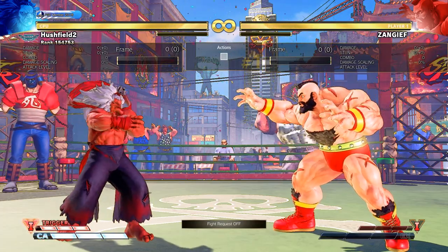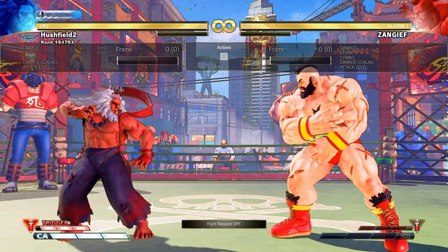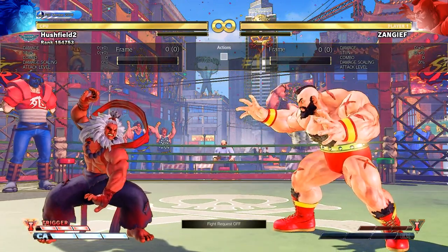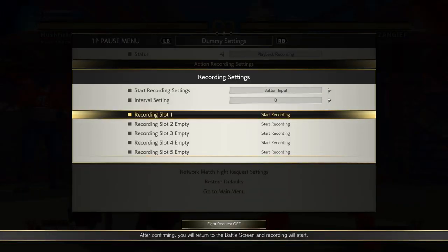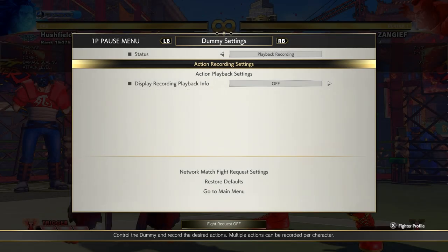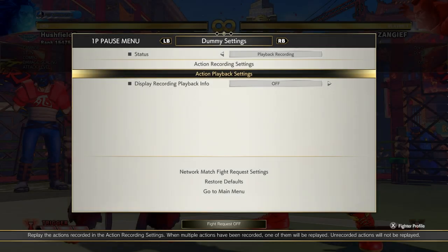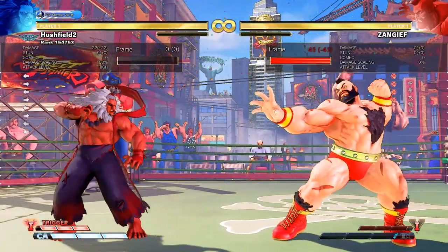Once you press the button, it'll start recording a certain move — in this case, Zangief's standing hard punch. You can charge it, so you need to keep the button pressed down until the whole thing completes. Leave a little bit of time afterwards so the rhythm is a bit easier. I'm happy with that recording. Go down to action playback settings, there's only one slot — slot 1. Normally it'll be off, so you turn it on. And that's it — now Zangief will be spamming his standing hard punch.